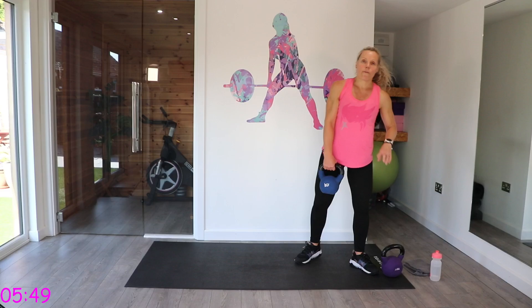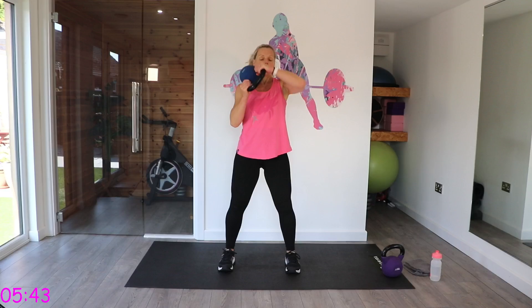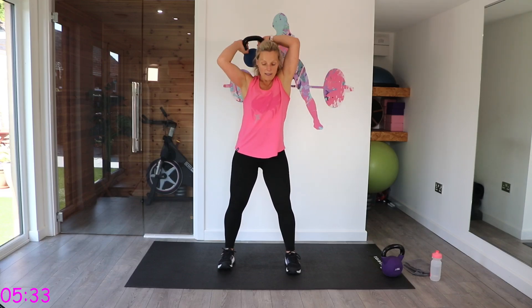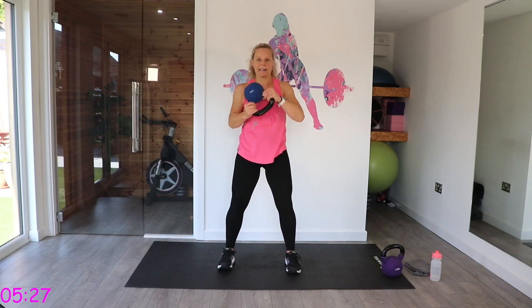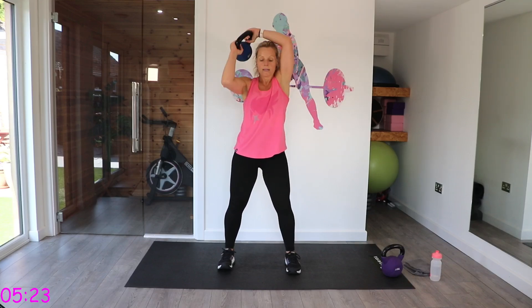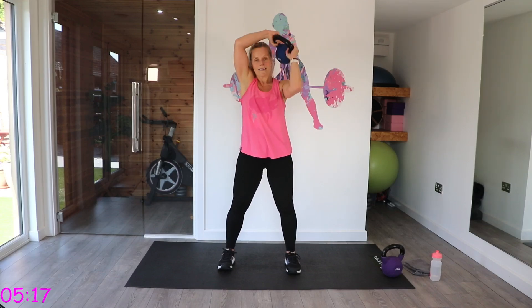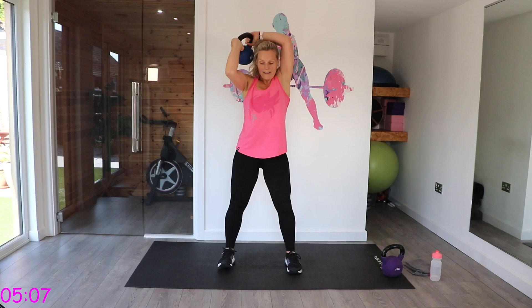We're going to halos — flip the bell to face the ceiling, have your fingers wrapped apart. All the way around, trying to keep the lower body still. You're working all that core and the upper body, right the way around that head. Give me one more in this direction, then pause and go back the other way.